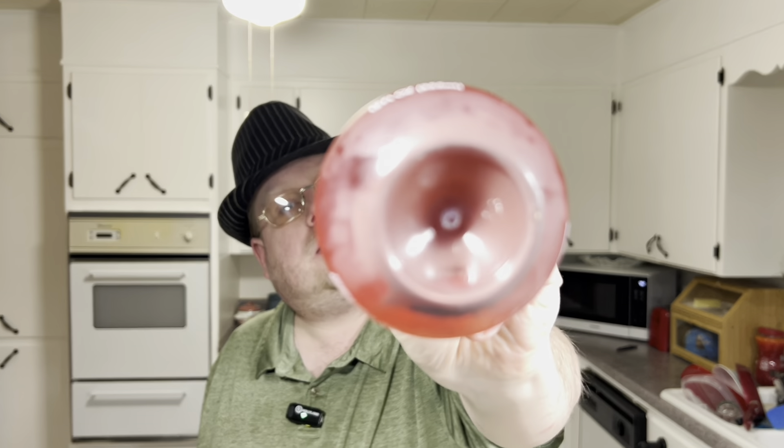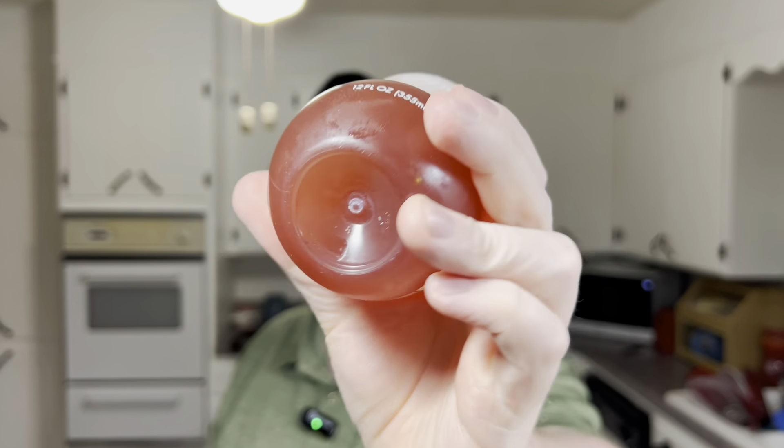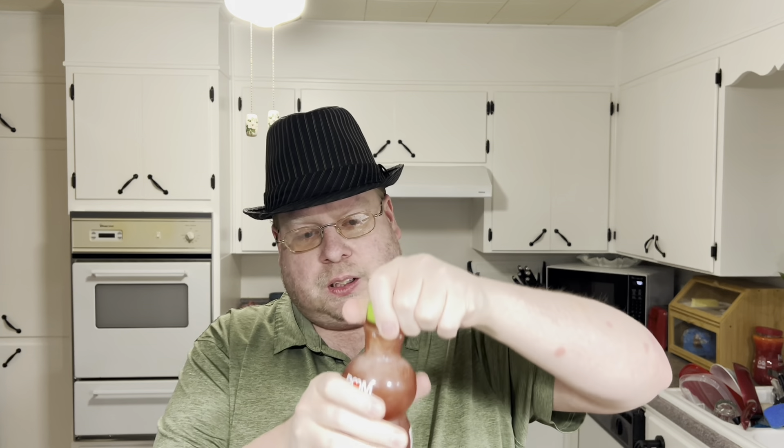You have to shake it because you can see all that stuff at the bottom. So shake it up really well. That should change colors — not clear anymore. I'll shake it up, just gonna spray everywhere.